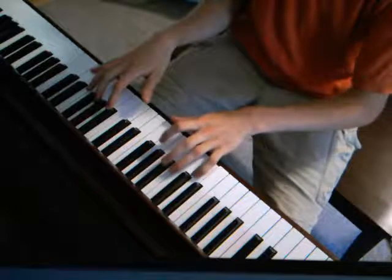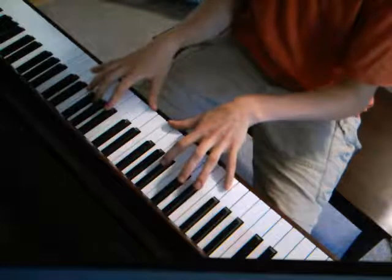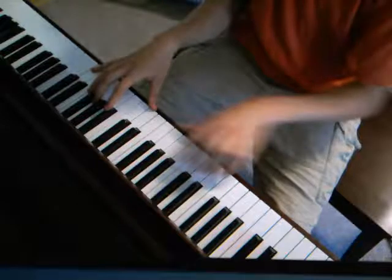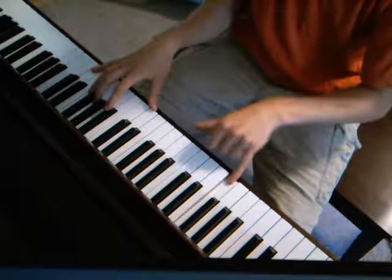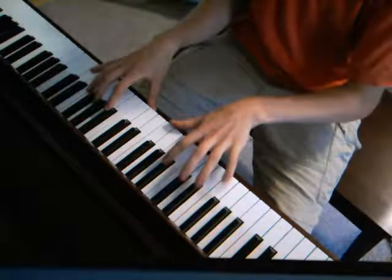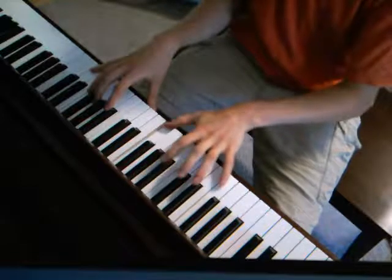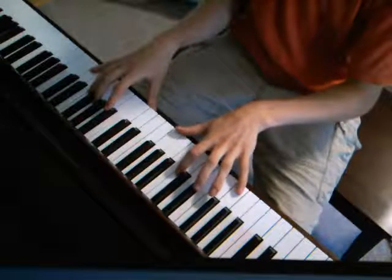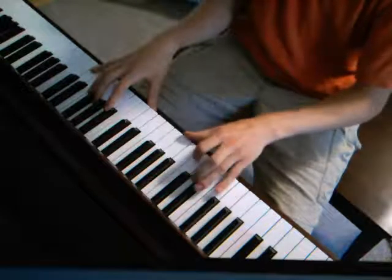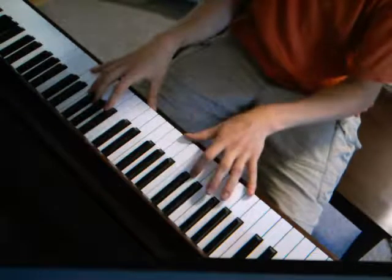We'll start on the B because we want that B bass note for our descending bass line. So we go B, F sharp, B. And then for the A chord, we're going to play with the A as the bass instead of the C sharp. And for the G, we'll have the G as the bass note.